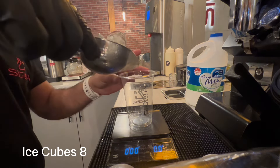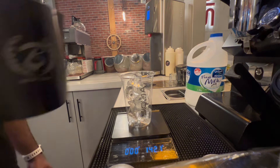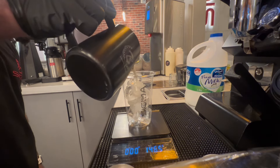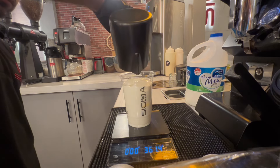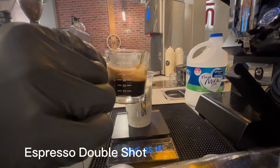Put the ice cubes into the glass, then pour in the mixed condensed milk and fresh milk. Then add a double shot of espresso.